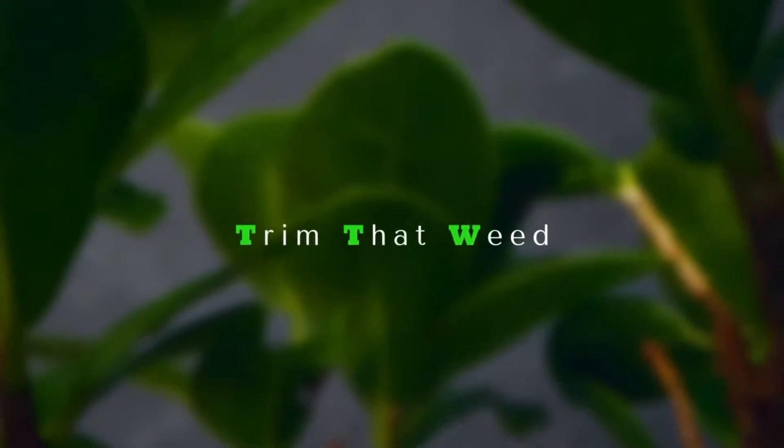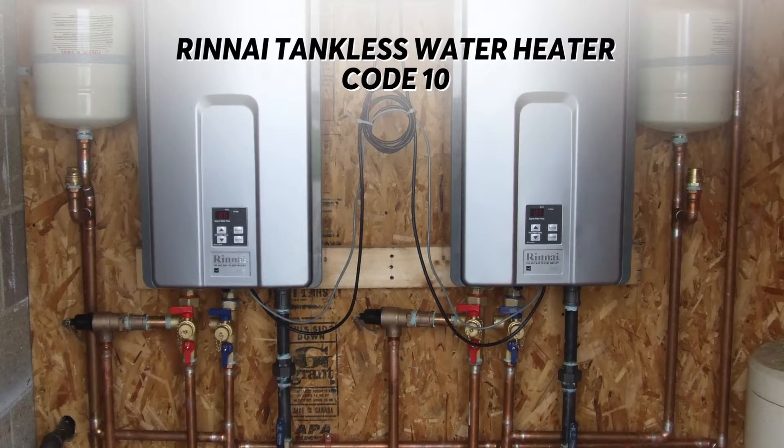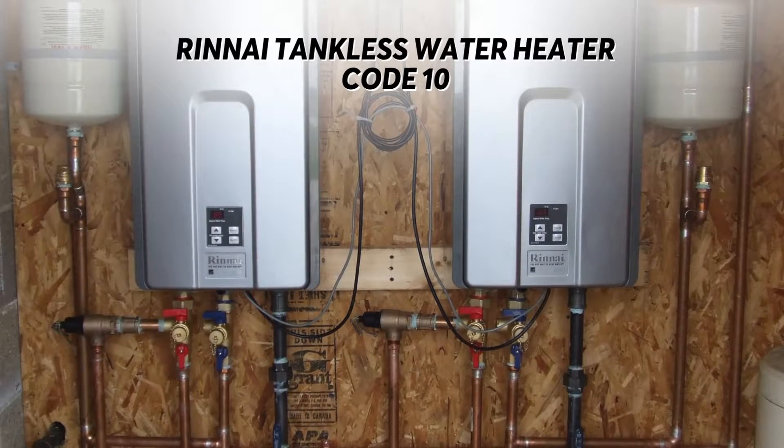Hello guys, this is Steve from Trim That Weed. In today's video, we'll be talking about how to handle a Rinnai tankless water heater error code 10.